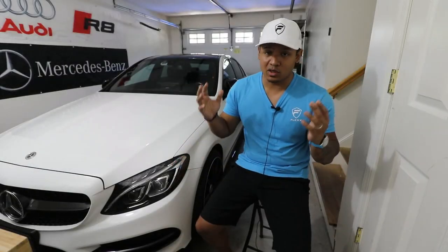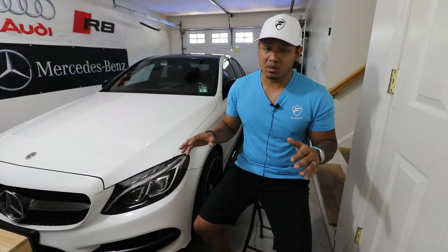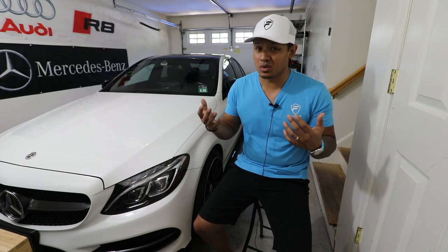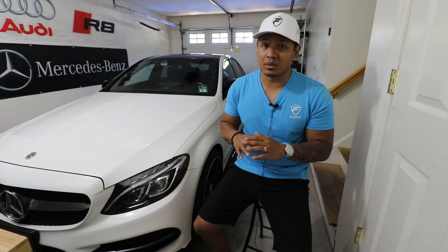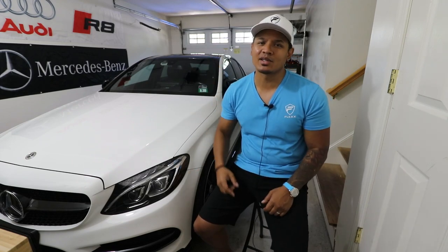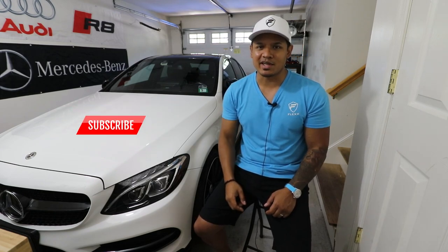Well there you have it — the wheels look awesome, and I haven't had any issues with them whatsoever. I hit a few bumps and potholes in New England where I live because the roads are really crappy, and the wheels held up fine. I hope you guys enjoyed the video — if you did, hit like below, make sure you subscribe, and I will see you next time.